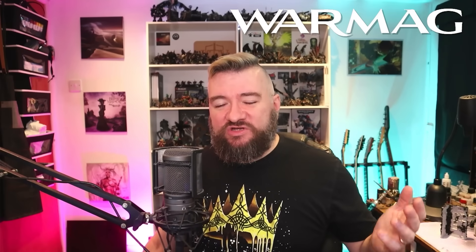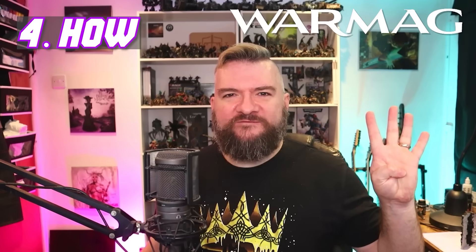Three — why? Because sometimes you've got to take your miniatures places. You've got to take them to tournaments, to events, to painting competitions, or just to your mate's house for a good old game. Four — how? I'll show you, it's super easy.